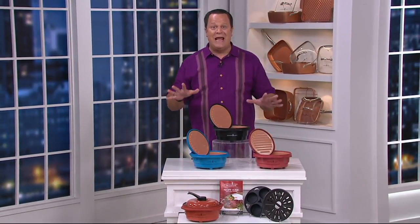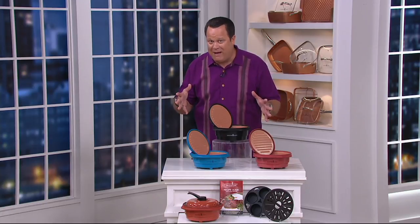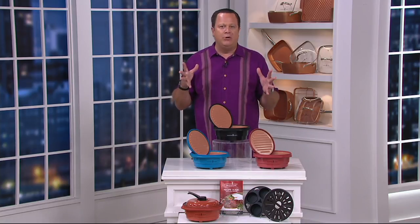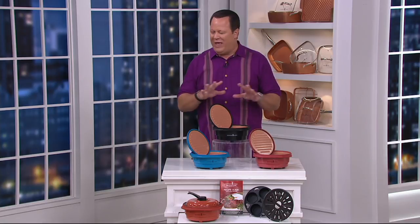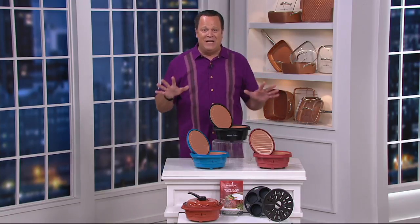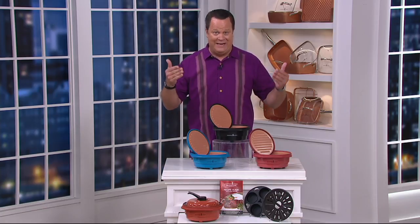You can actually do a steak in your microwave. You can do a grilled cheese sandwich in the microwave. Grilled salmon, beautiful sautés, braises — you're going to be able to do it all. You can even bake and steam in your microwave without heating up your whole kitchen. Welcome to a brand-new day on QVC. I'm David Venable and this is Copper Chef. We have never done a microwave grill pan before from Copper Chef because they haven't made one until now.